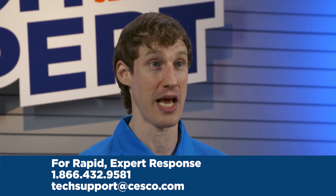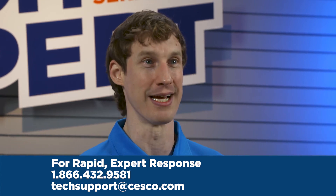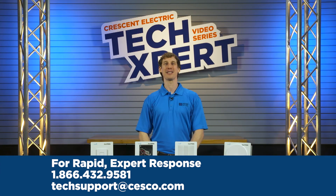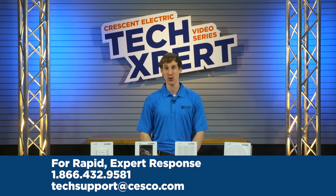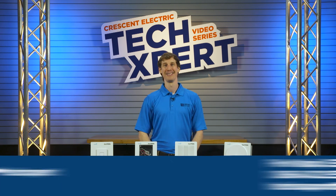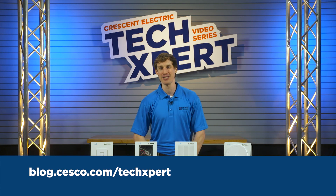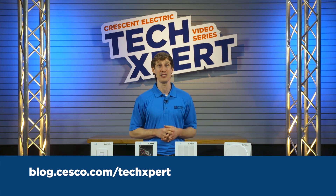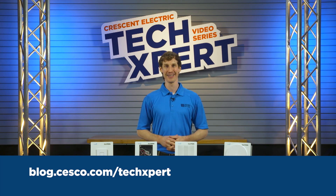No recordings and no waiting. We are your one-stop shop for the latest and greatest technology. So make sure to call us with your questions. Thanks for joining me for our Techspert tips. Be sure to watch our webinar on this product line for even more detail from Crescent Electric.